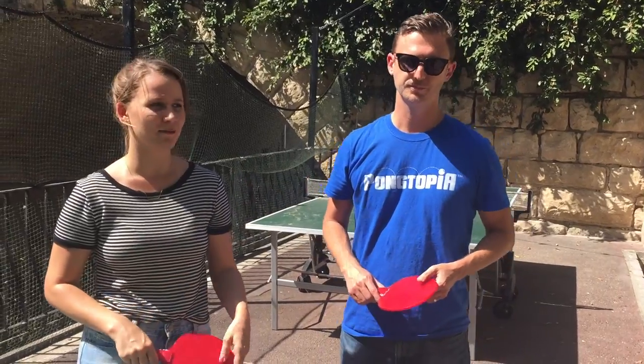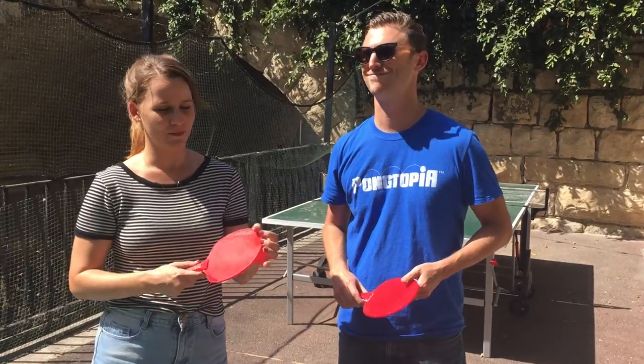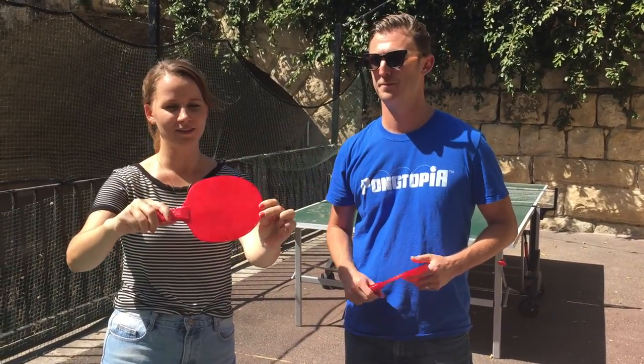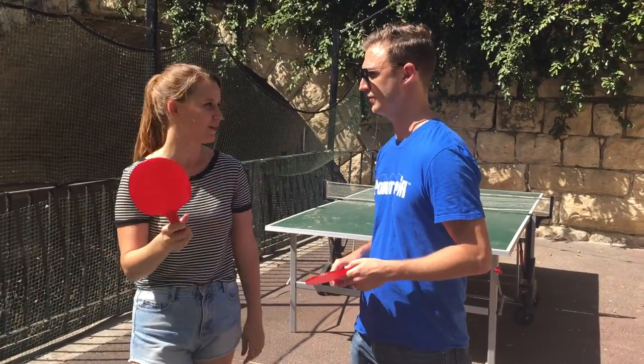Hi, I'm Rebecca with 3D3D. I'm here with David from Uber to Thang and Thangtopia. We're here with some Tallman 3D printed PET paddles. David, why did you want to get into 3D printing for your business?